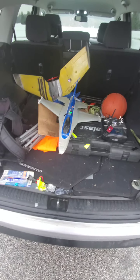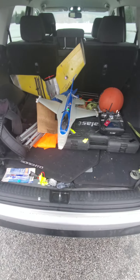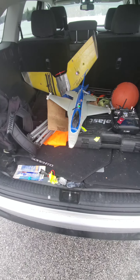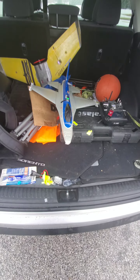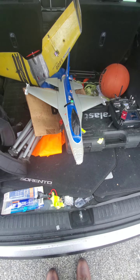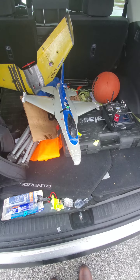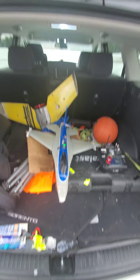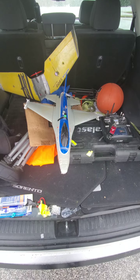It flies way better than it did with the EDF for sure — it has that unlimited vertical feel to it. I'm pretty happy with this. I do want to get the FPV camera on it so we can really test this out. Other than that, we're gonna call that good — thrill seekers, I'm out.